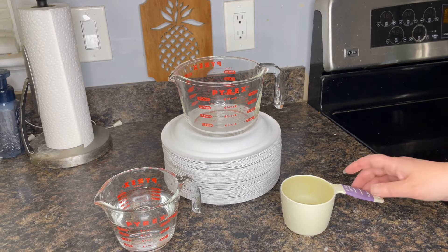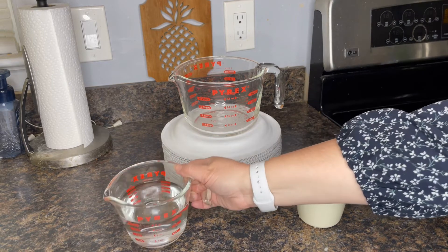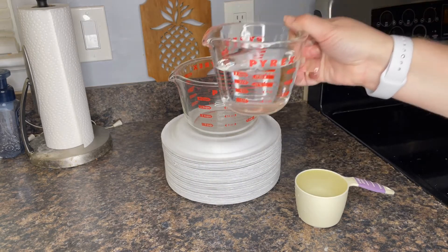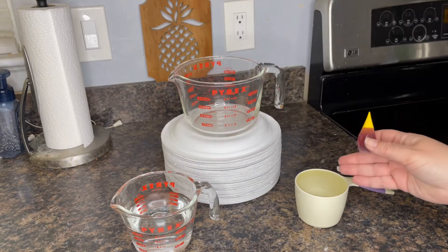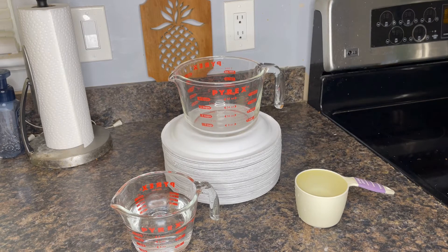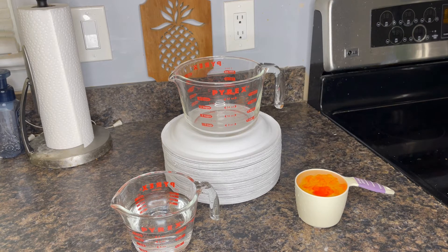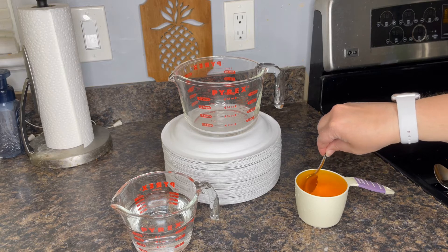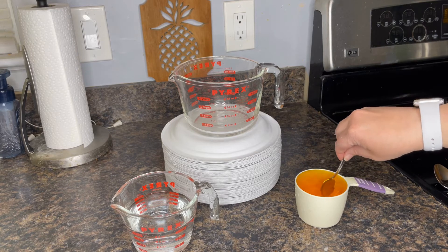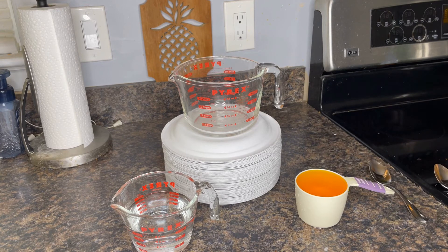Let's do a little science experiment. Here I have one cup of water in this measuring cup, and I also have one cup of water in this other measuring cup. Let's see what happens when I add some yellow food coloring to this measuring cup — about seven drops. Let's stir and see if that's enough. The water looks yellow.